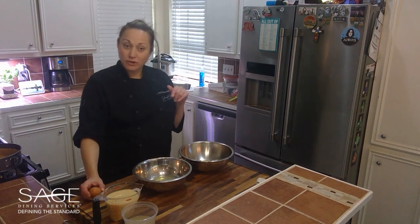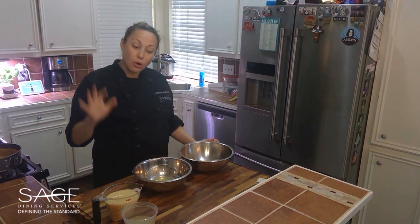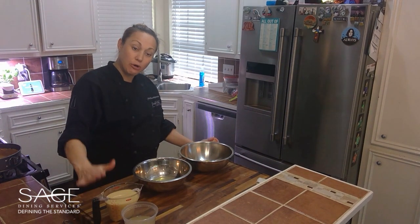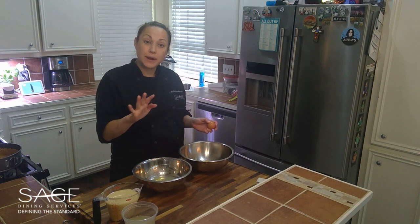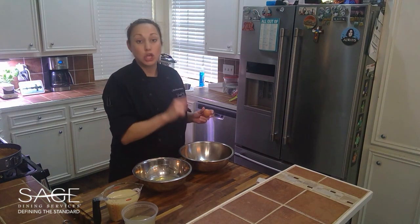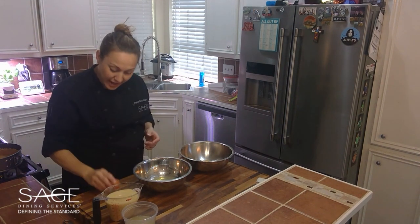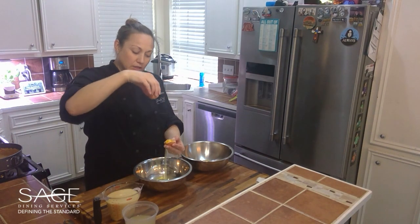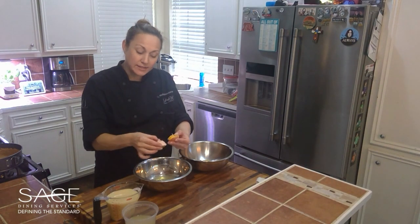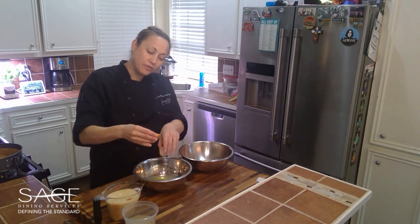While our pie crust has been cooking — ours is already out and cooling — you're going to start on the filling. I've already got my sweetened condensed milk and my lime juice. If you don't have key lime juice that's fine, regular lime juice will work as well. I'm separating my egg whites from my egg yolks — you need egg yolks for this recipe. You just crack the egg lightly, break it in half, and go back and forth so the egg whites fall into one bowl, then put your yolk into the other bowl.